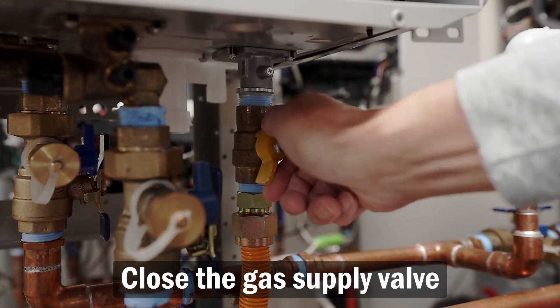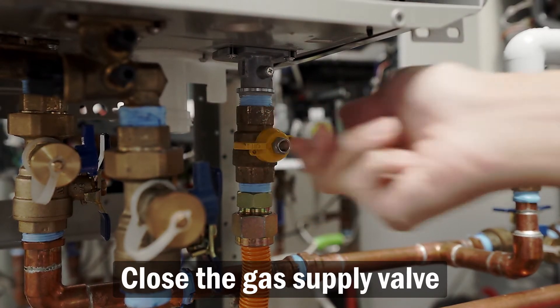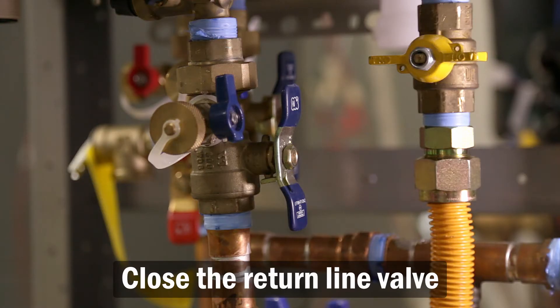Make sure the remote control is off and close the gas supply valve. Locate and close the valve on the return line.